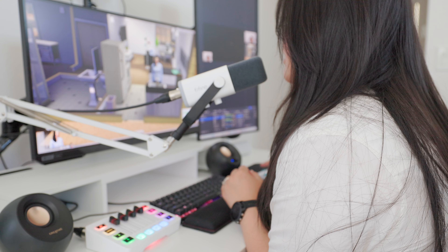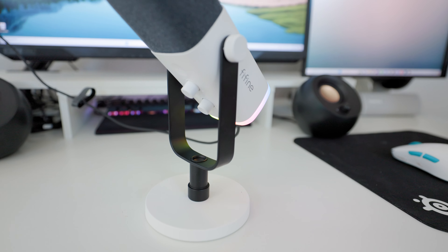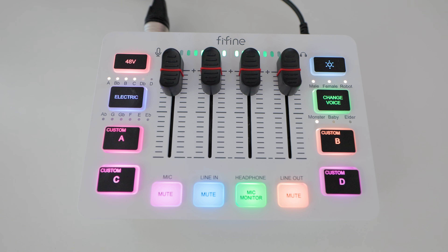Whether you are new to streaming, a seasoned podcaster, or just want to have really crisp audio for voiceovers, whatever type of creator you are, you know the importance of having a good mic. Today I have an audio system that I'm so excited to share with you guys and give you really high quality sound for a budget-friendly price point.